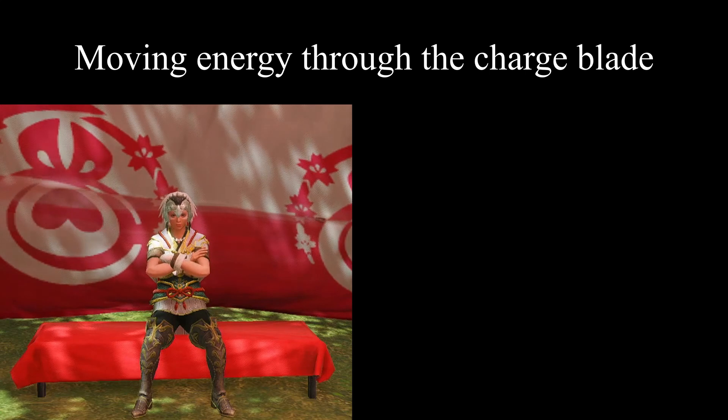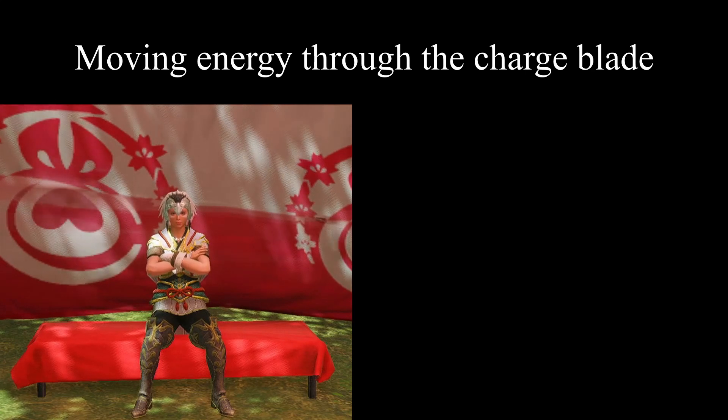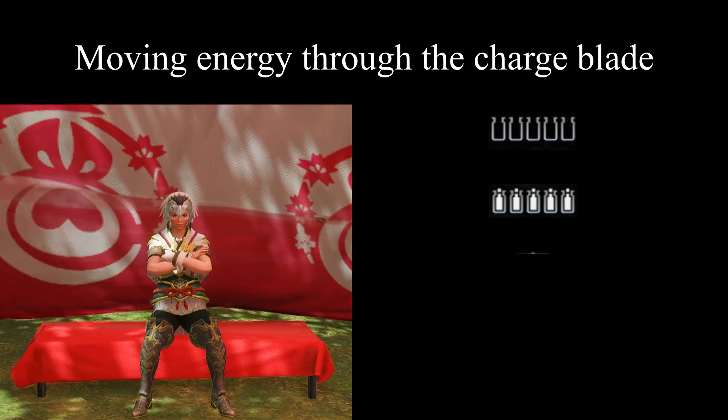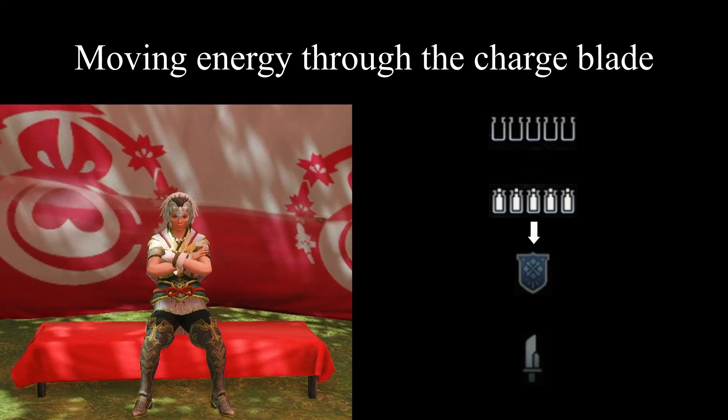Why must we understand thermodynamics in order to understand how to operate a charge blade? That's because modern charge blade theory is grounded in the movement and transfer of energy across the weapon's four components: the shell, the files, the shield, and the blade. By conducting certain actions, you transfer energy from one component to the next, all in one single direction.